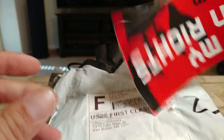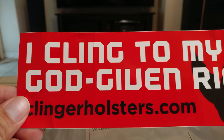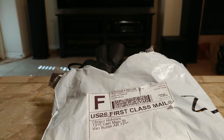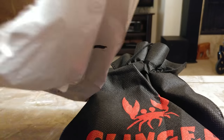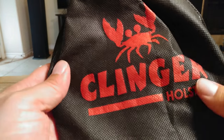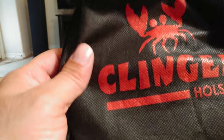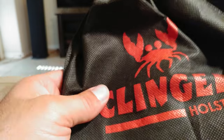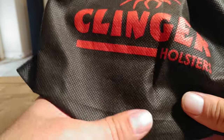There's also a bumper sticker — 'I cling to my God-given rights.' That's cool. And what's also pretty cool is it comes with this carrying case with the little logo on it. I'll keep the carrying case — I don't know what I'll use it for, but I'm sure I can find something to throw in here. But for right now, what's in here is the holster itself.